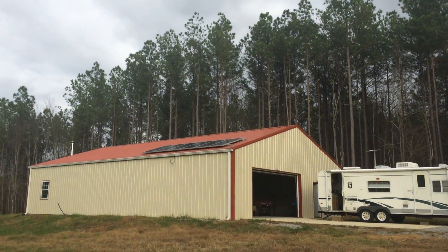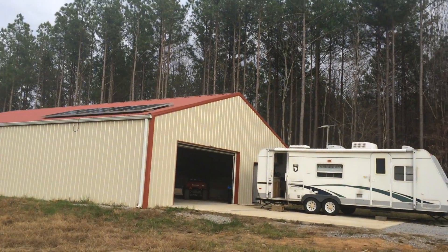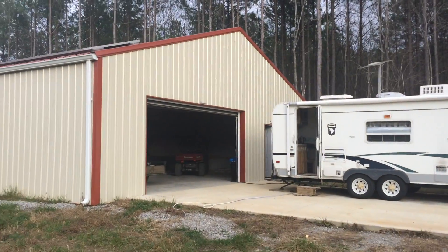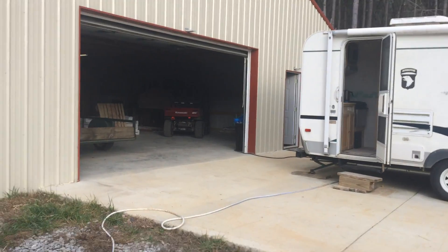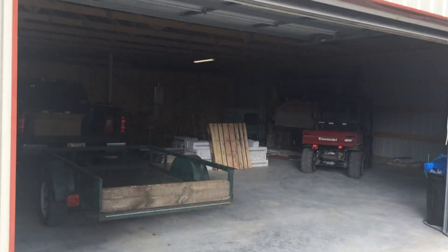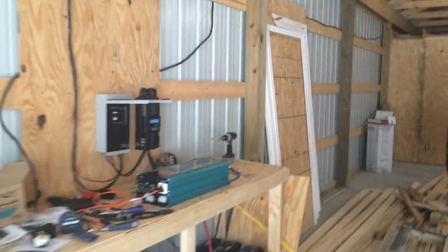Let's walk inside. I got the new inverter installed today. Terry's out here with me. It's kind of jury-rigged right now because I broke an insulator on the inverter.